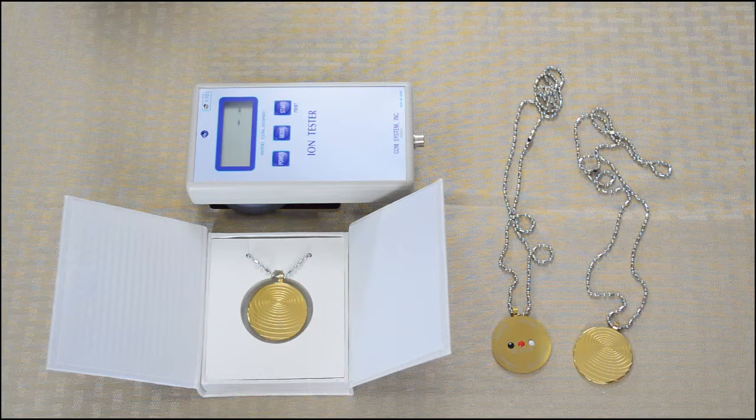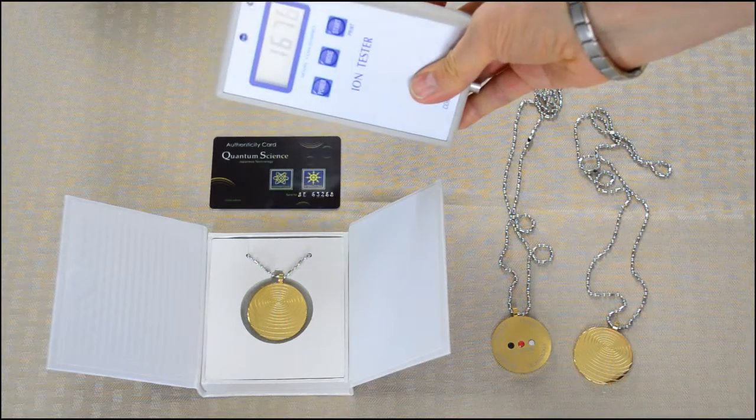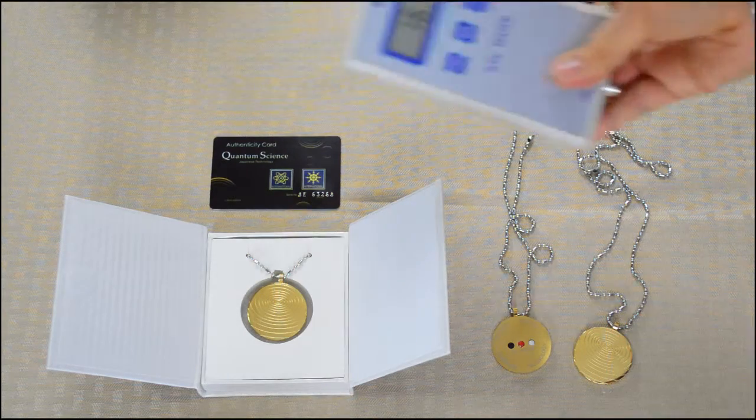The reason why you want negative ions and scalar energies around you is that the electromagnetic frequencies and radiation that all of our electronic devices emit interfere with our cells' functions. So you can actually create your own energetic environment that is healthy for your body. This particular card produces 1,676 negative ions.